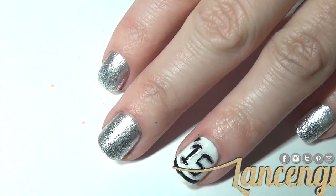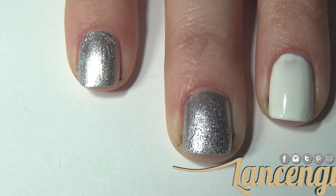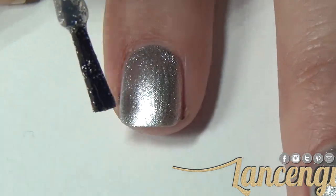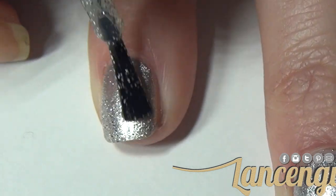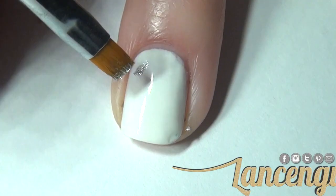For manicure number two, start off using two coats of any polish you would like — I chose silver and a white accent nail. On the silver nail, take your nail brush and add some glitter to the bottom portion of your nail, creating a gradient effect that goes towards your cuticle.